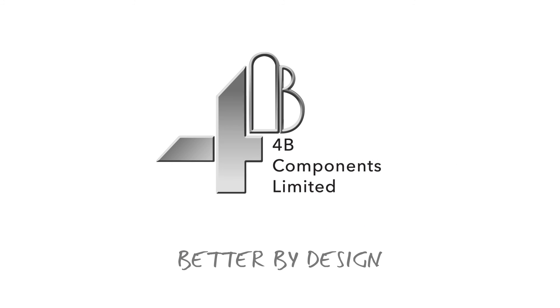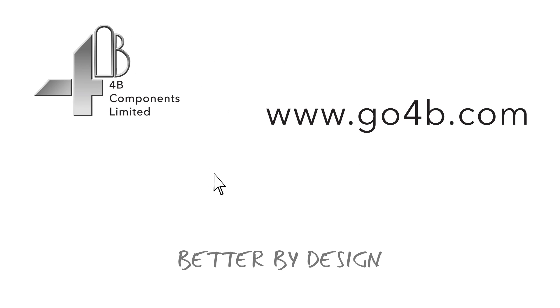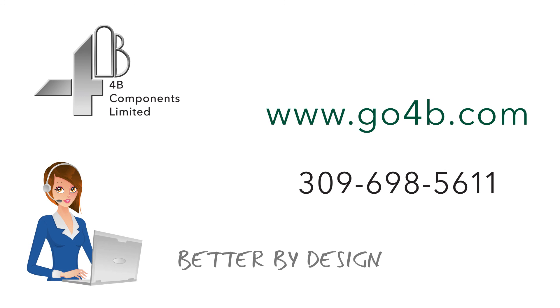4B. Better by design. For more information, visit our website at www.go4b.com or call us at 309-698-5611.